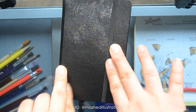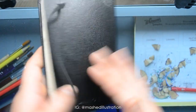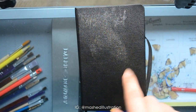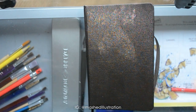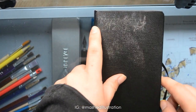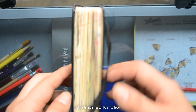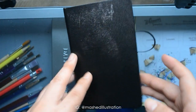I've recently finished this tiny little sketchbook. It's a Daler Rowney pocket sketchbook, and I actually liked it a lot. It's tiny, it's got a little elastic thingy, the paper is rather okay. It even took to watercolors somewhat decently, but you can see it buckled up a lot, and the sketchbook is a little chubby right now.